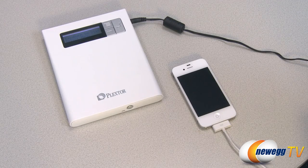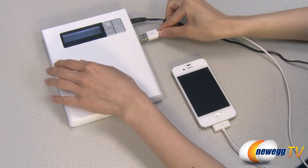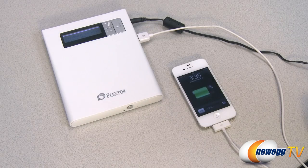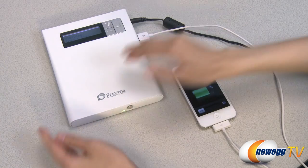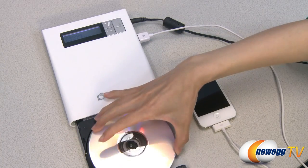And now I will show you how the device itself works. Here I'm using my smartphone to connect to the device and backup the files on the phone to a disk. So I'm just going to plug in the USB, wait until it recognizes, and it will ask me to insert a disk. Simply press the eject button and insert a writable disk, which I have here.